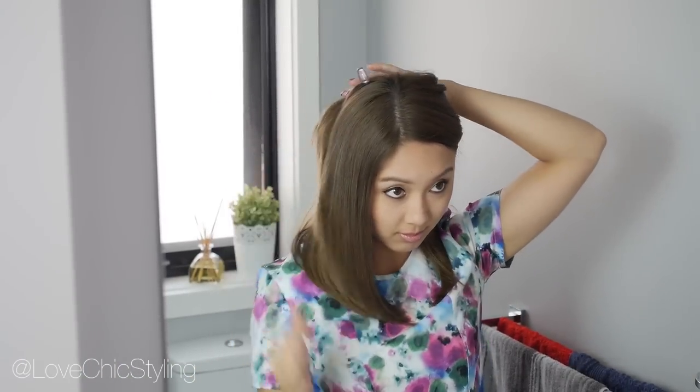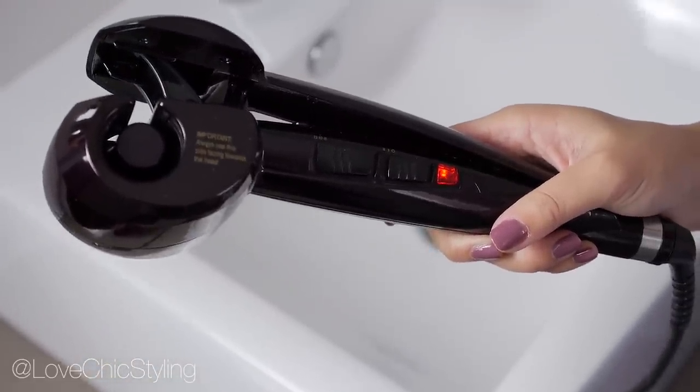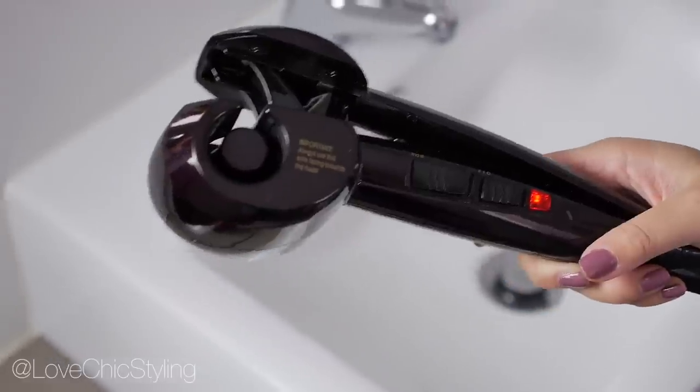Next I have these really pretty curls which I think would be really good for a special occasion like a wedding. Here I am sectioning my hair off once again. I'm using the Vidal Sassoon Curl Secret for this look and I have it on the lowest heat setting set on eight seconds.